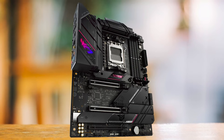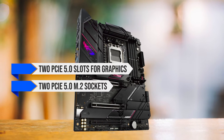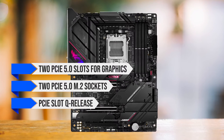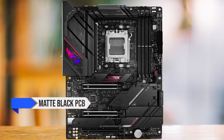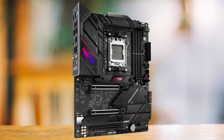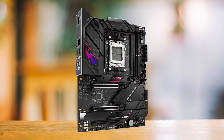The B650e eGaming includes two PCIe 5.0 slots for graphics, two PCIe 5.0 M.2 sockets, PCIe slot Q release, M.2 Q latch, and more. The board's design is sleek and premium, with a matte black PCB and large black heatsinks. The only RGB element on the board is the ROG symbol illuminated from below, giving off a subtle yet premium vibe.